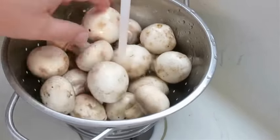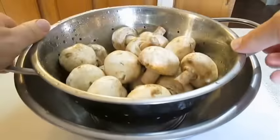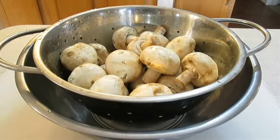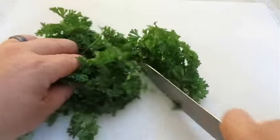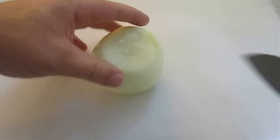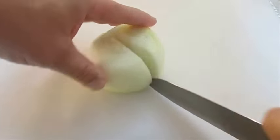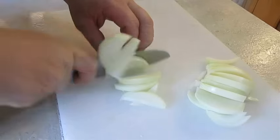Give your mushrooms a good rinse and let them drip dry in a strainer for a few minutes. Then chop up a few cloves of garlic, chop up some fresh parsley really fine, and take a whole onion and chop it up into nice thick slices.